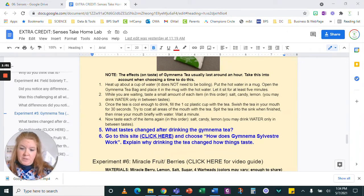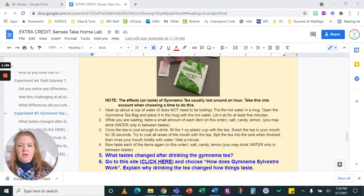So let's read through the directions and then go through it. Heat up about a cup of water — it does not need to be to boiling. I just use the microwave, and depending on your microwave, usually I heat mine for somewhere between one and two minutes. I just want it to get really warm. Put the hot water in a mug — when I use the microwave I can just put the water in the mug and throw it in the microwave together.